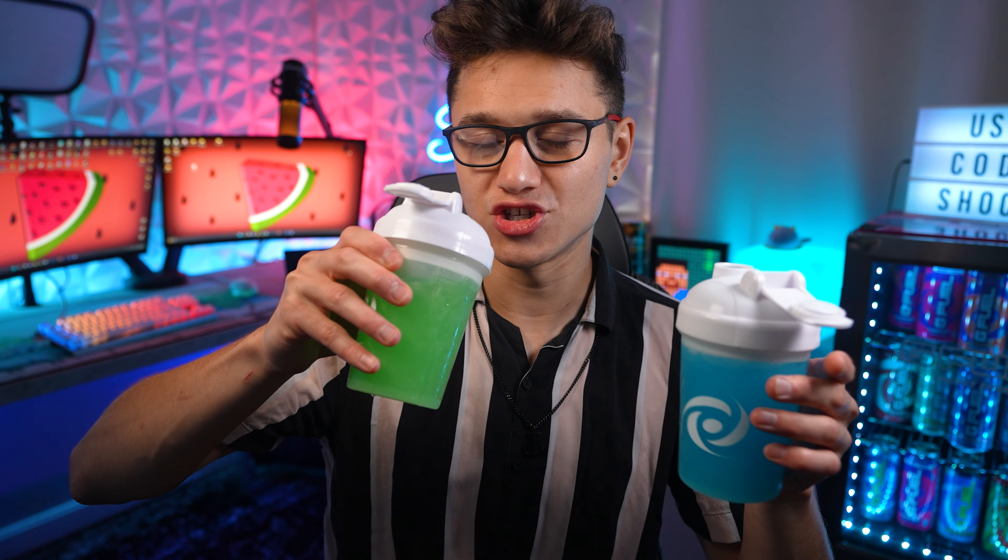Now trying the watermelon lemonade — wow, that's good, real watermelon, real lemon. The watermelon lemonade is without a doubt more sour; this one is way more sour than the limeade. You can feel that sourness in your mouth with the lemonade, whereas the limeade you almost don't feel any sourness and it just kind of goes down.